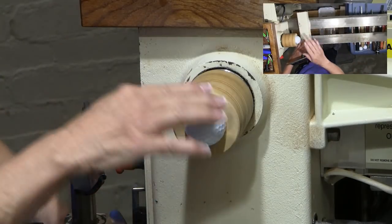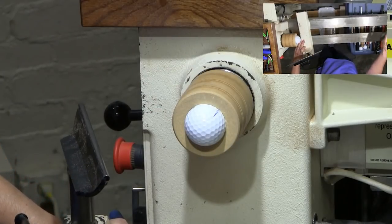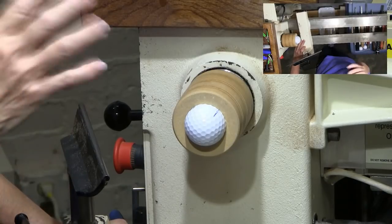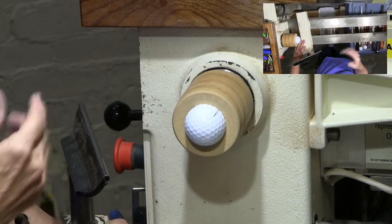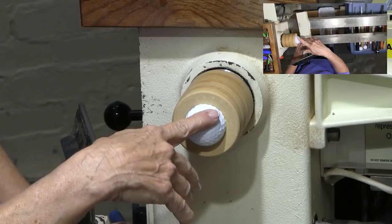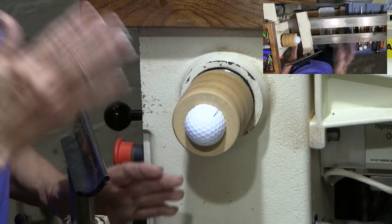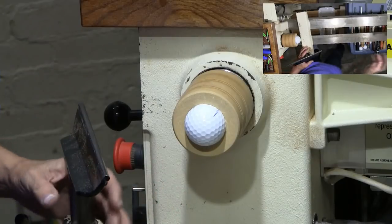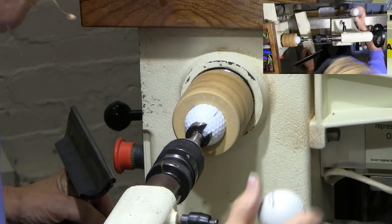You don't have to have Forstner bits, but I have a one-inch Forstner bit here. I like using the Forstner bit because the lids aren't all different sizes — the first few I did, I kind of guessed and some were too big and some were too small. This just gives me a routine so I can make them all a more consistent size.